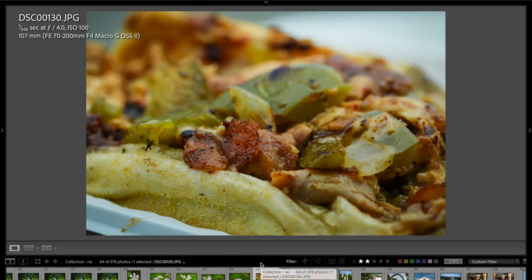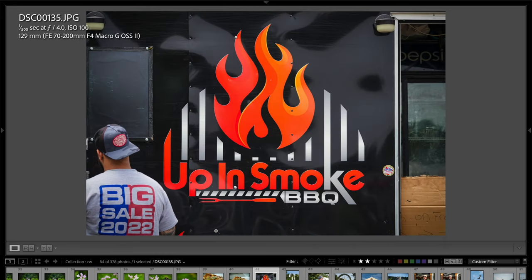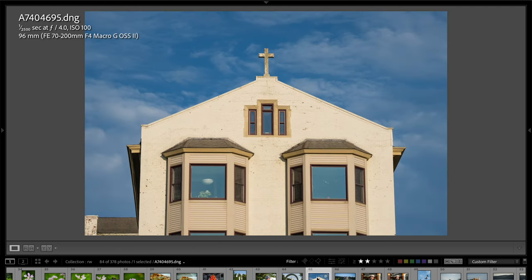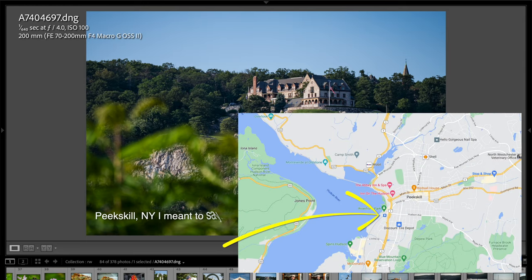Here's a food shot of a chicken Philly cheesesteak from the Up and Smoke food truck — they give you like a pound and a half of product on the hoagie. They're parked in Middletown, New York by Route 6. Here's an image of a cool balancing sculpture, a building being lit by the sun with old architecture over in Beacon, New York, and then looking across the Hudson River at a mansion on top of a hill.